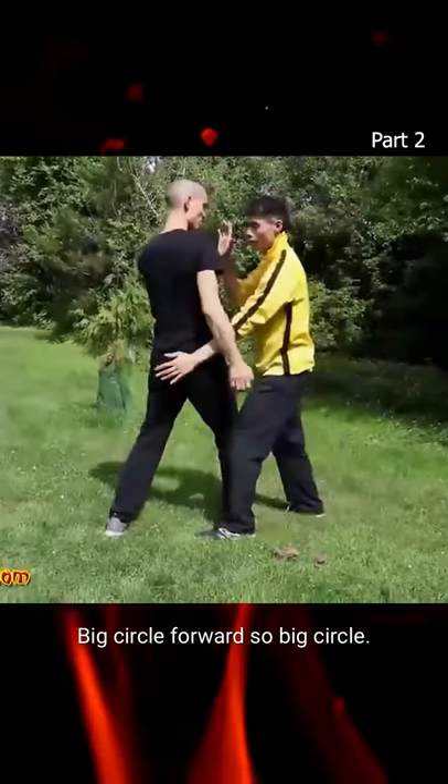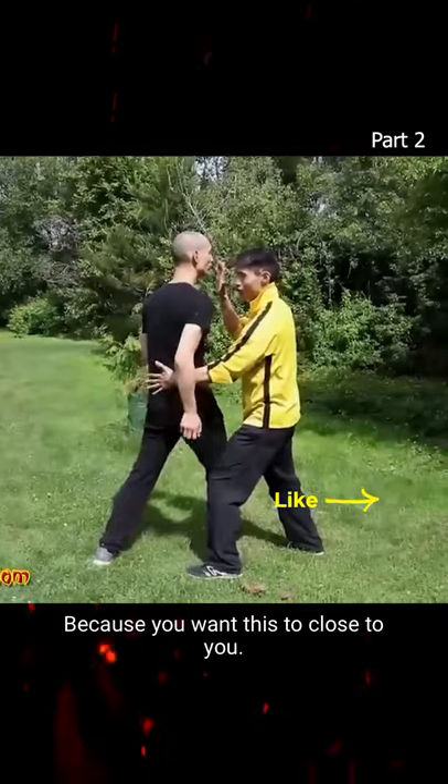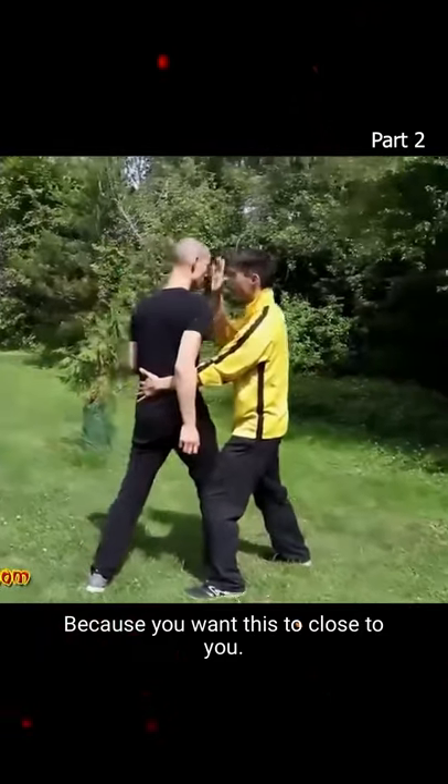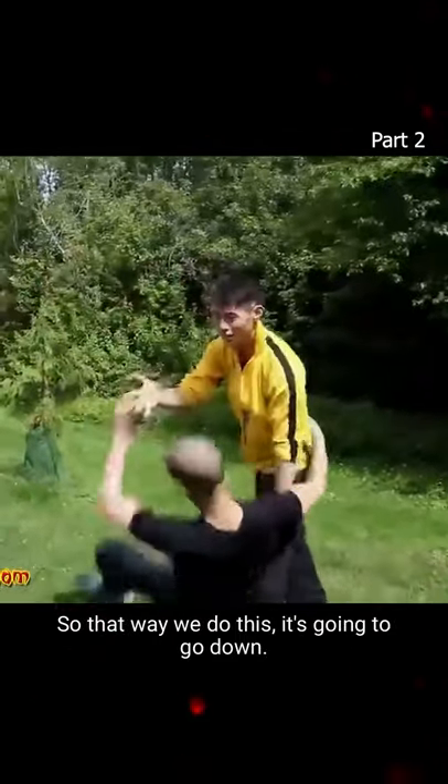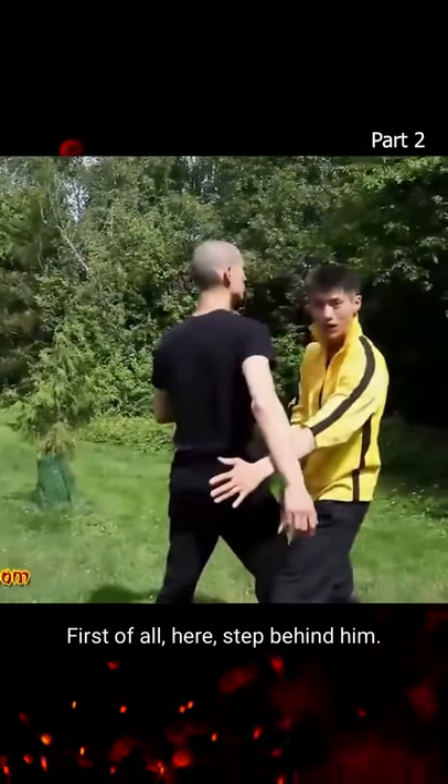Big circle, pump bar. So big circle and press. Now why do we want this here? Because we want this to be close to you, so that when we do this we're gonna go down. Step behind him.